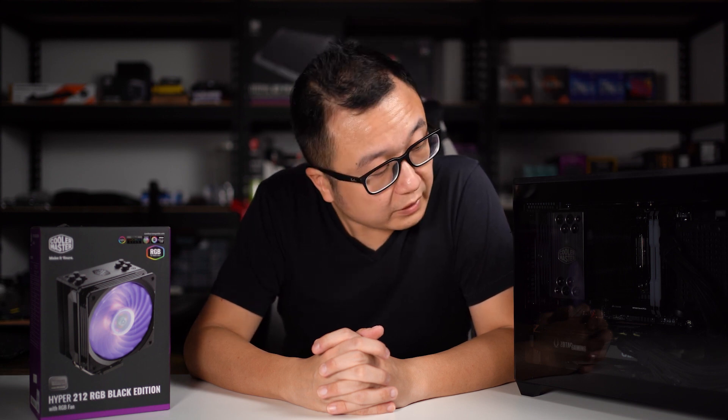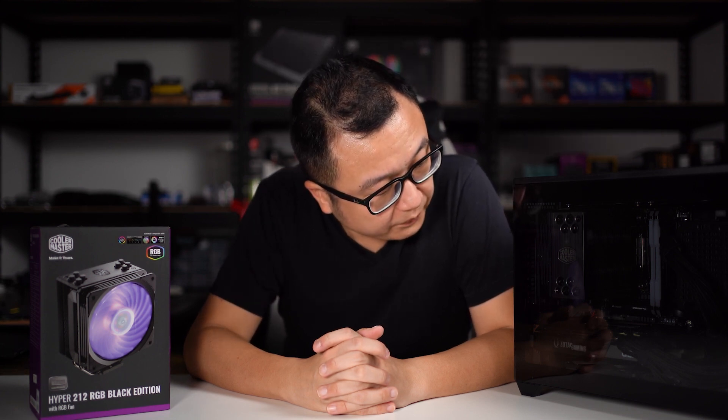And this is how I managed to get the Cooler Master Hyper 212 Black Edition CPU cooler to fit into my NR200P setup. I hope you guys learned something today, and I'll see you guys again in the next video. Bye!